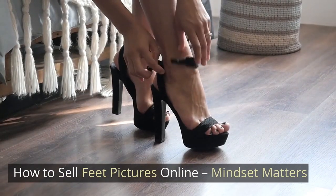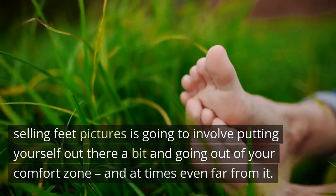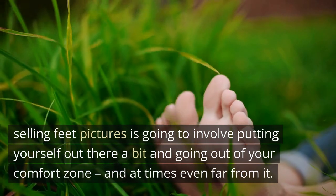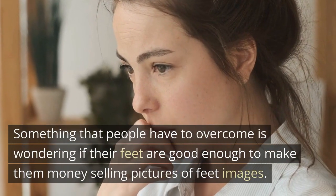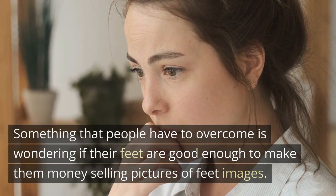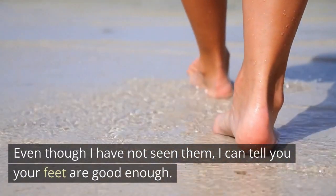How to sell feet pictures online? Mindset matters. Selling feet pictures is going to involve putting yourself out there a bit and going out of your comfort zone, and at times even far from it. Something that people have to overcome is wondering if their feet are good enough to make money selling pictures. Even though I have not seen them, I can tell you your feet are good enough.